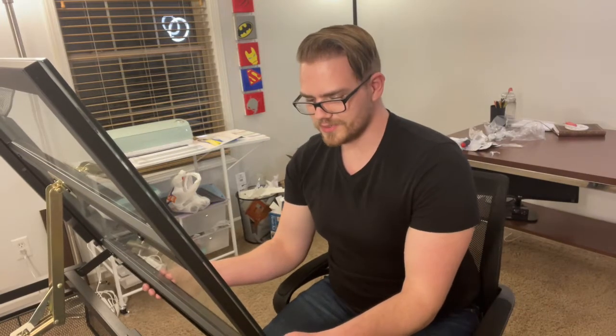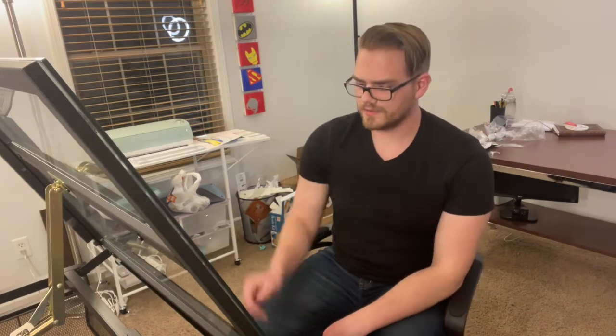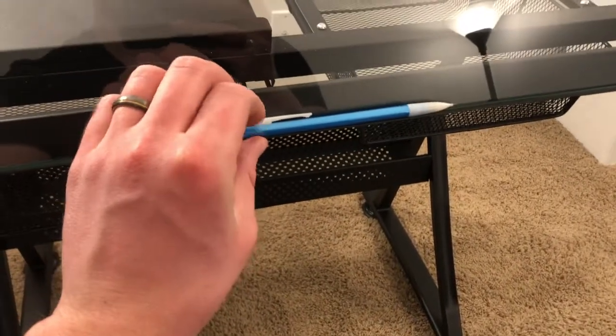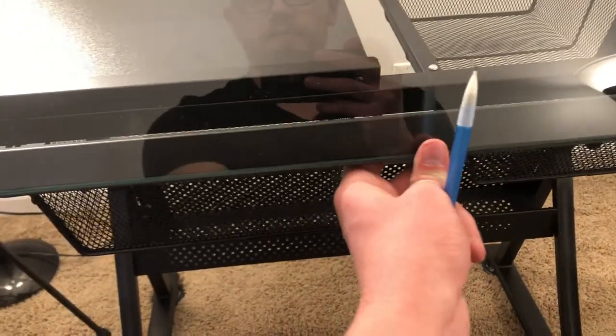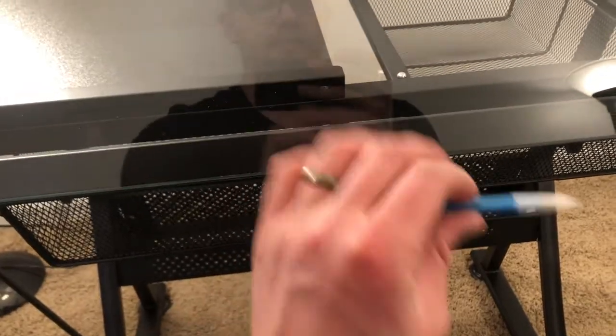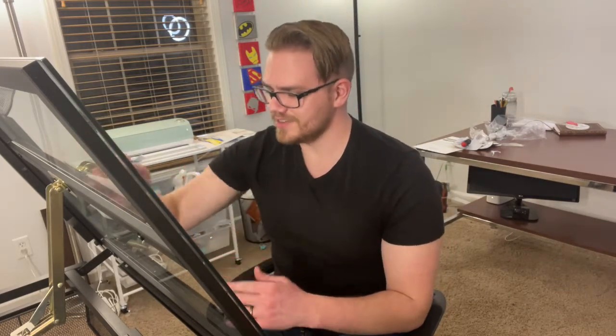One other thing which I think is so super cool is this pencil rest. It gives you the option to have it or not. It's just this little ledge that you can have to hold a pencil, or if you don't want it, you just scoot it around a little bit and boom, now it's not there. The fact that it's upright — I can draw like this, just tape it down with painters tape — or have this thing up and it'll hold my paper.